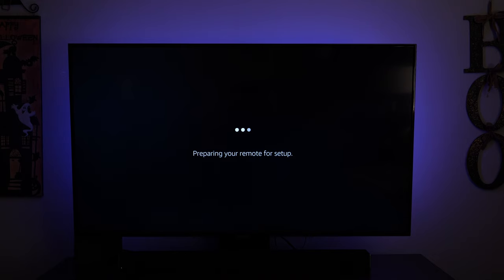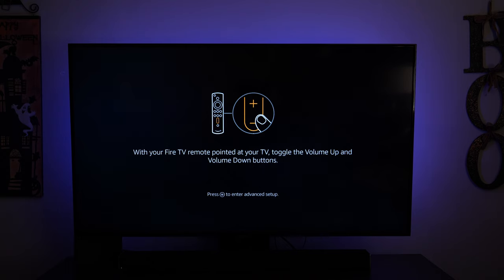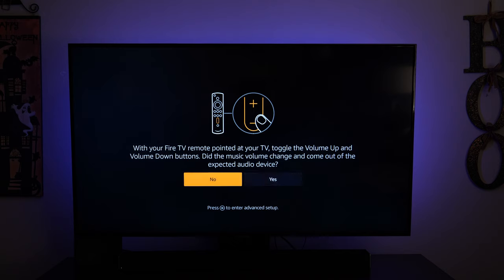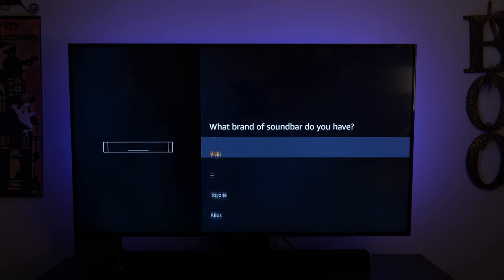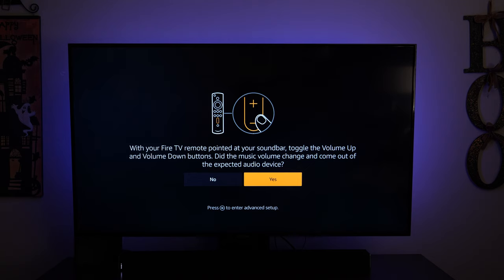Preparing your remote for setup. It says it'll play music during the next step — make sure the volume is turned up, then tap next. With your Fire TV remote pointed at your TV, toggle the volume up and down. In my case it showed 'audio out optical' and did not change the soundbar volume, so I tapped no. I selected 'I use a soundbar,' chose my soundbar model, and tried again. This time I could change the soundbar volume with the remote, so I tapped yes. Your Fire TV remote is now successfully set up.